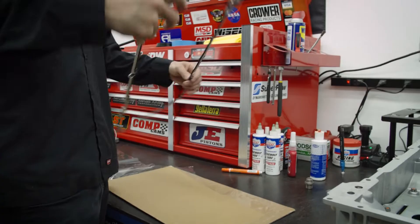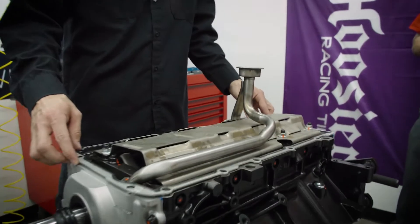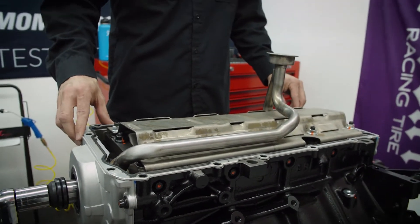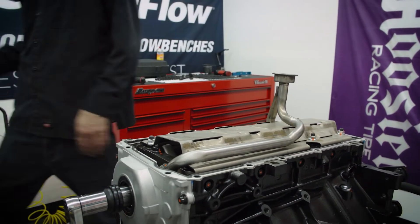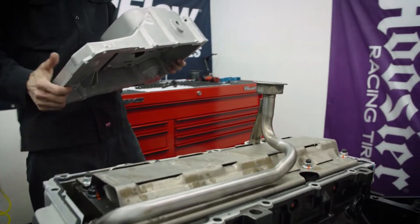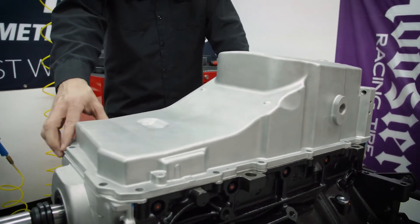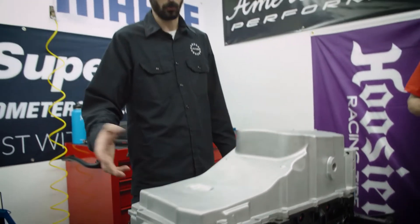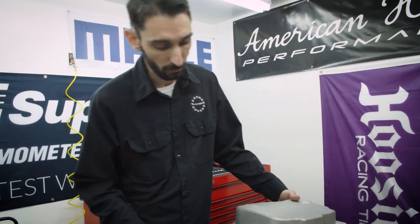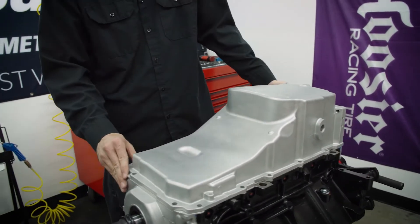Now that the oil pan is ready and the engine is ready to accept the oil pan, we'll go ahead and bring our gasket over. What I like to do, especially when working with different variations of oil pans with different engine combinations, is set the gasket on there and do a dry mock-up run to make sure everything is going to clear right and fit right. You might find you have the wrong pickup tube, or that your front cover and rear cover are not quite aligned. It's just good measure to double-check everything.